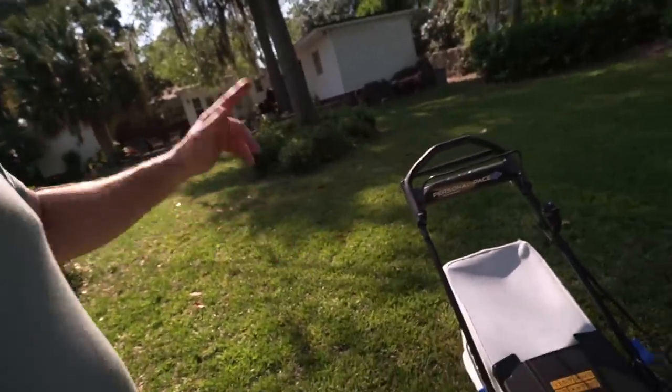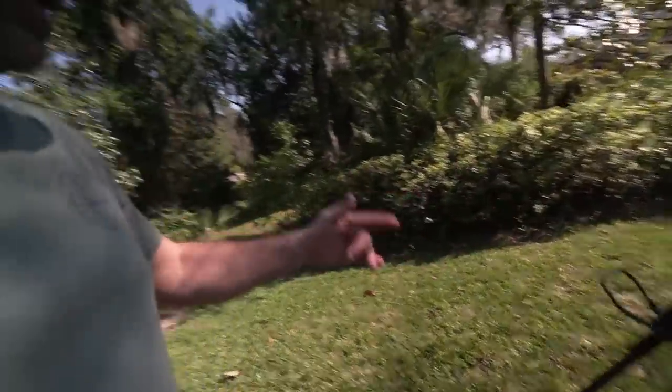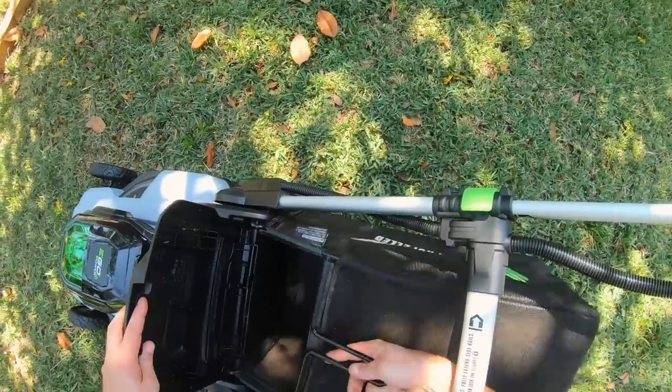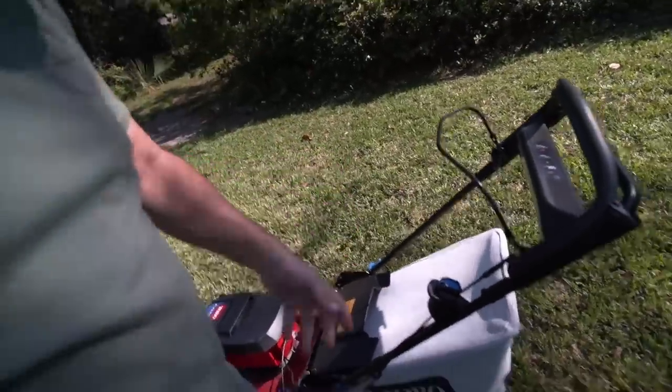But speaking of the bags, one of the major things that I have a complaint with the Ego mower is they put this crossbar right here in the middle, which causes you to not be able to pull the bag in and out from in the handles.